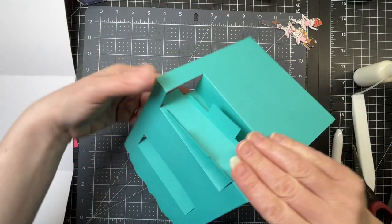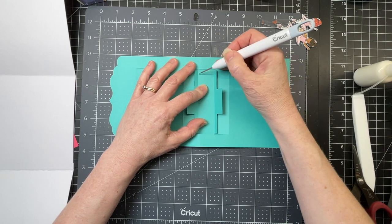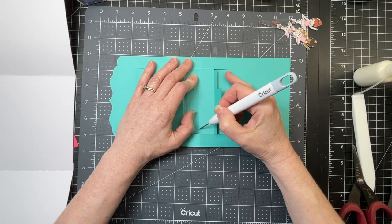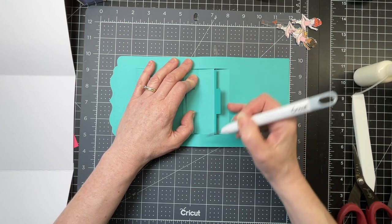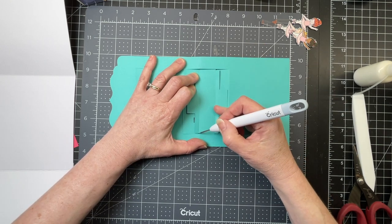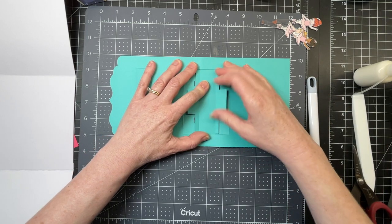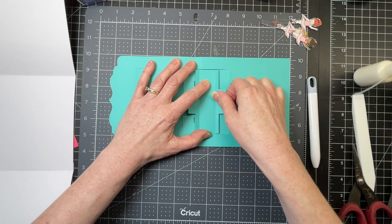And then I'm going to turn my stage piece. I want my score line for this tab to be even with the score lines on each side. There's a little tiny gap here, and there's approximately the same amount of gap on the other side as well. So I'm just making sure that everything is in line, nice and straight.